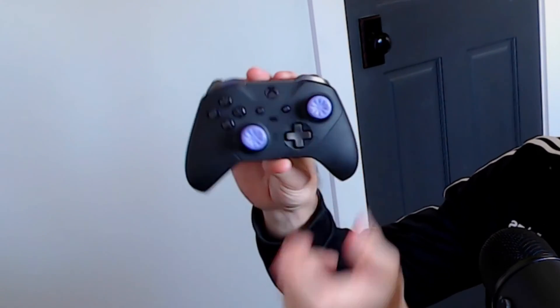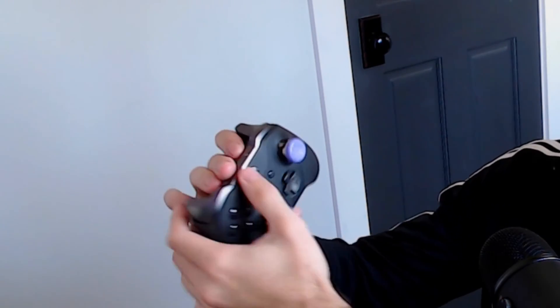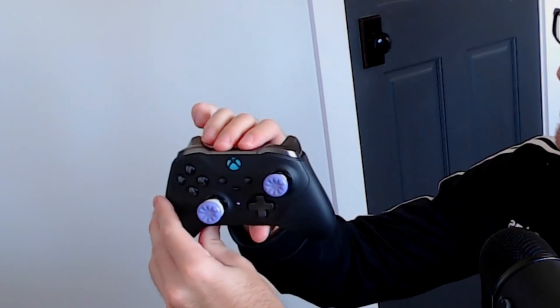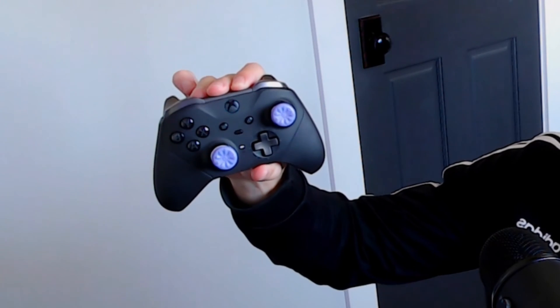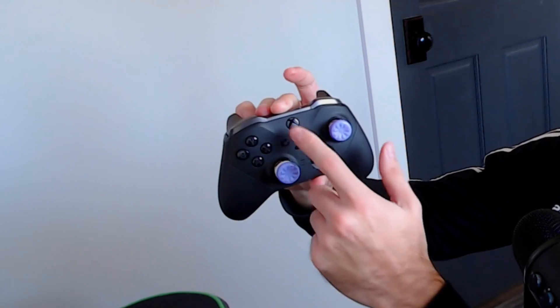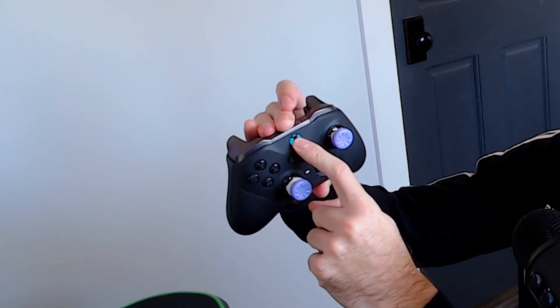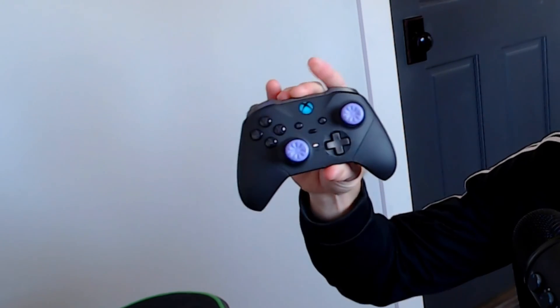Now if you do have a problem connecting your controller, you may want to first reset the controller. To reset it, hold down the sync button on the top for at least six seconds. The light is going to begin to flash, then after about six seconds it's going to turn off and the controller is going to vibrate. This will disconnect it from any other devices it's connected to, such as your phone or your Xbox. Then turn on the controller and hold down the sync button once again for three seconds — the light should begin to flash and you should be able to find it on your computer.